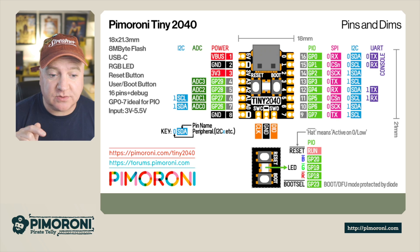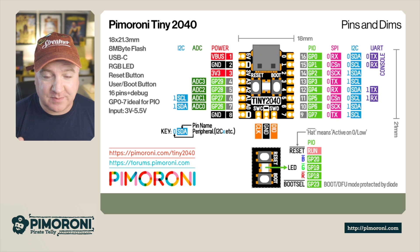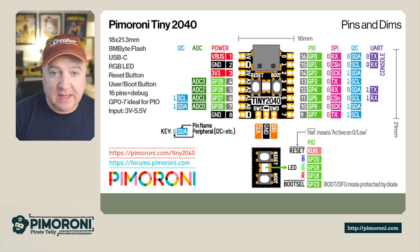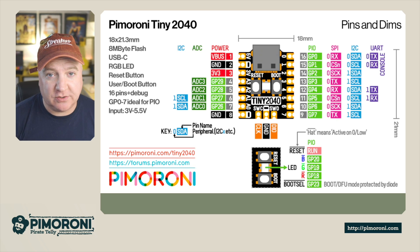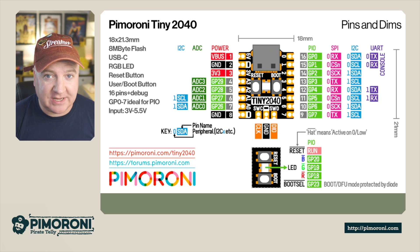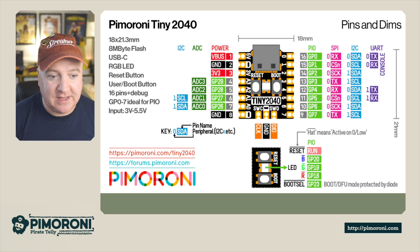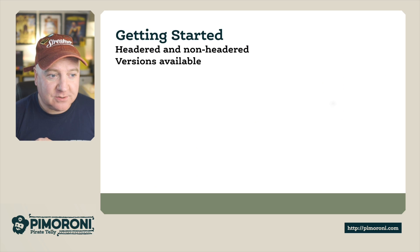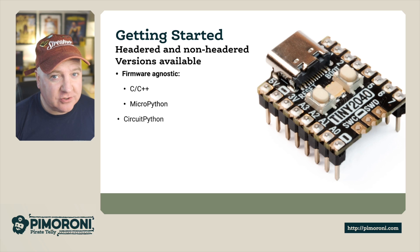Pin 23 is also the boot select button and you can use it in your programs to detect if somebody is pressing it — for example to start or stop your program. The RGB LED uses those three pins and each pin represents a different color, so you can use pulse width modulation to adjust the brightness of all three. There's some clever code we'll look at in a second.